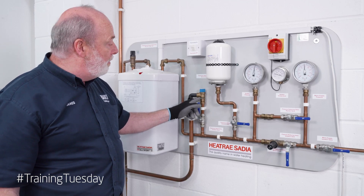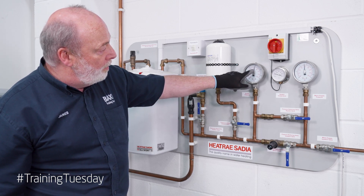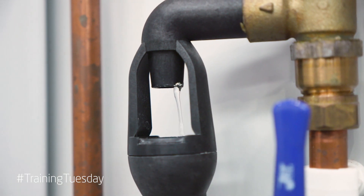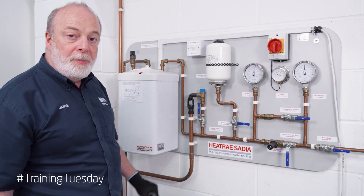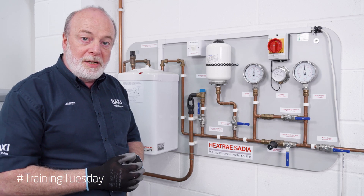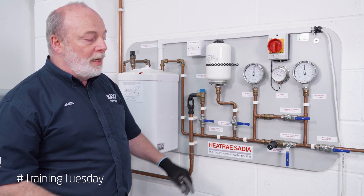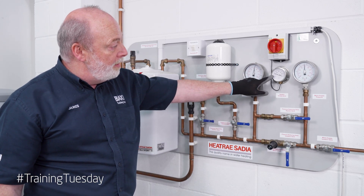Our PRV valve is set to 6 bar. If we look at our pressure we're almost there — it's starting to drip, so we are dealing with the over pressurization. Our pressure won't go above 6 bar because our PRV is releasing that pressure when it gets to that level. What happens if we lose our PRV? The pressure is now going to go over 6 bar and carry on rapidly rising as the temperature rises.